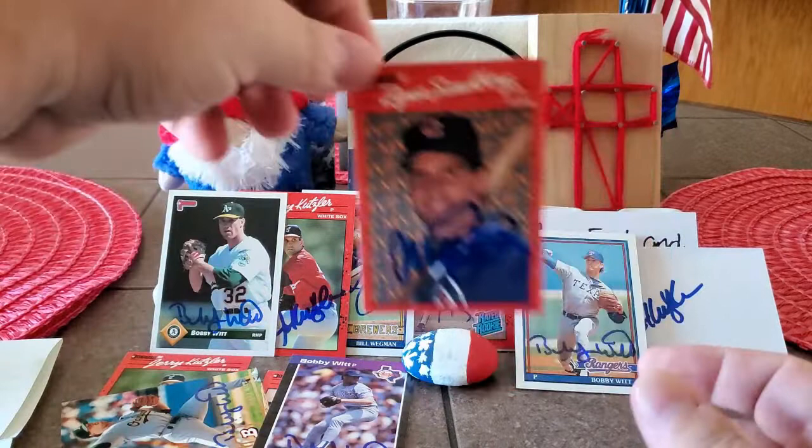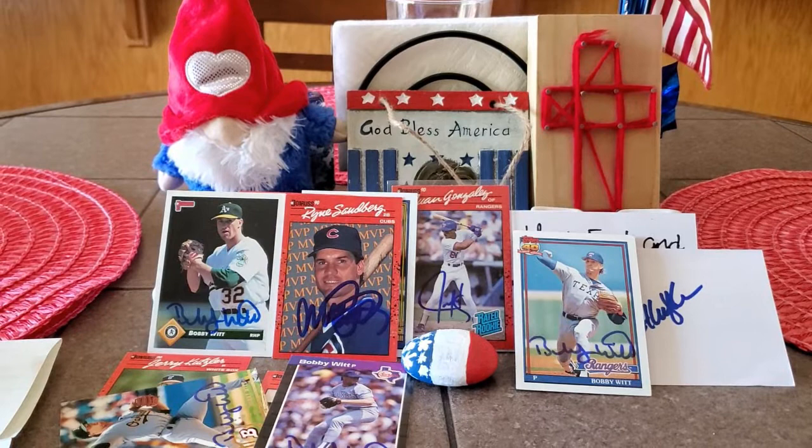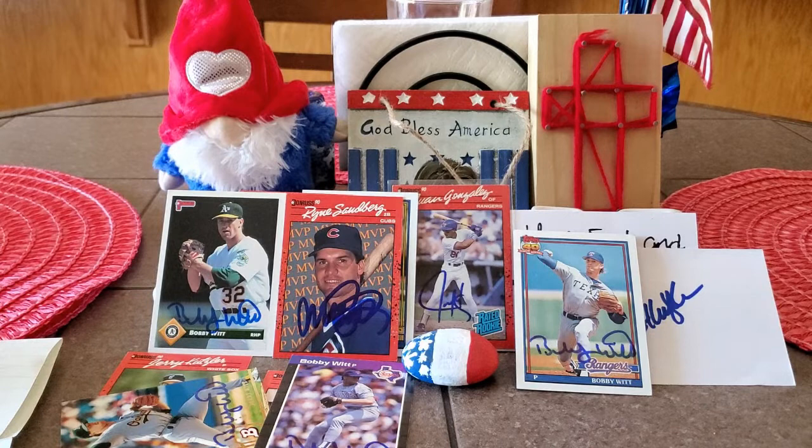And that is all we got today, guys. Thank you to everybody that signed cards for me. A huge thank you to Stacey. That Juan Gonzalez is just something else, dude. I just appreciate it. Hopefully you guys enjoyed the video. Hopefully your mailboxes are full. And as always guys, I hope you have a blessed evening. Until our next video — see ya, bye guys!